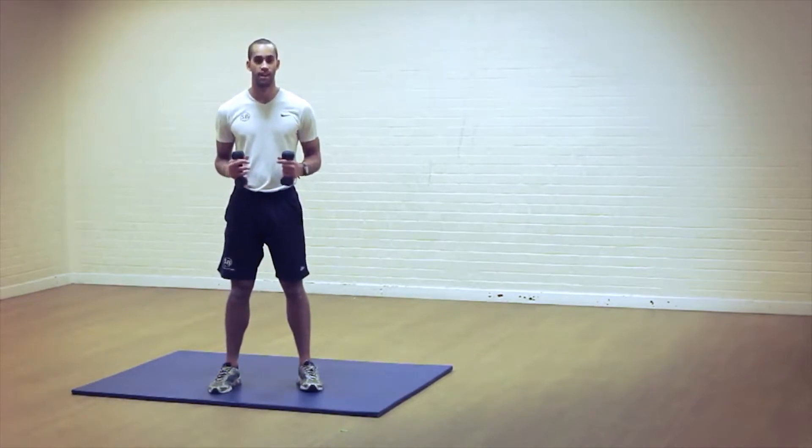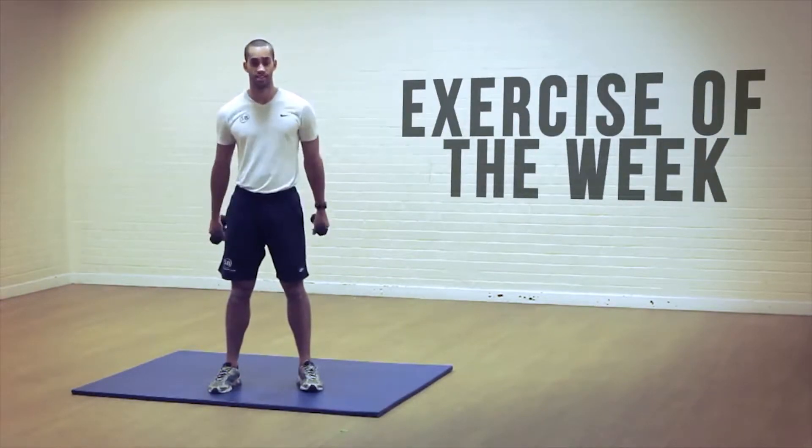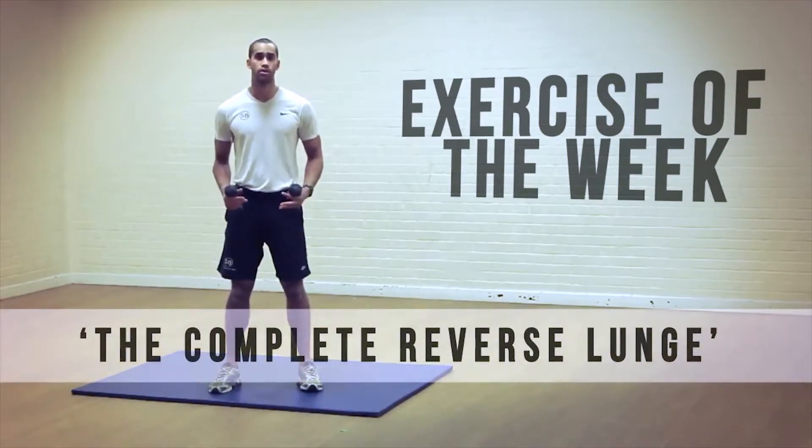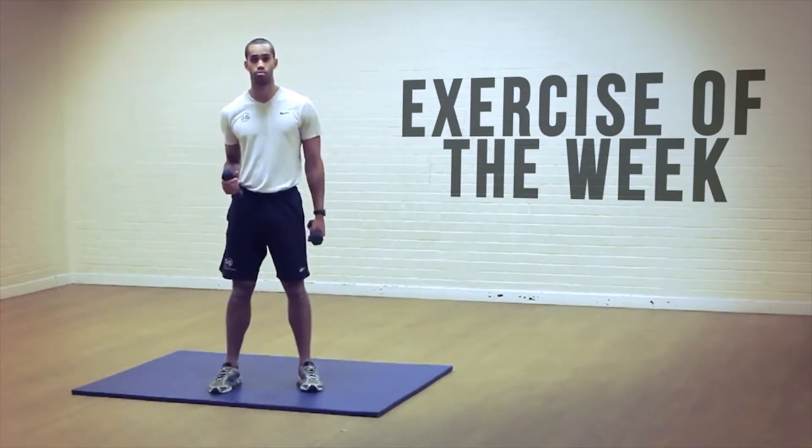In today's short video I'm going to show you another exercise of the week. This exercise is quite cardiovascular, but it's also quite resistance based as well. We're going to be working the legs, the core, the lungs, and our shoulders as well.